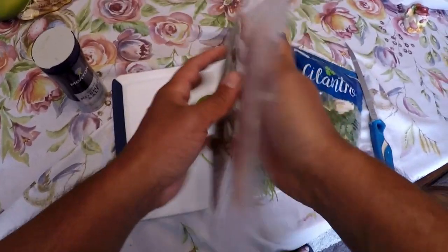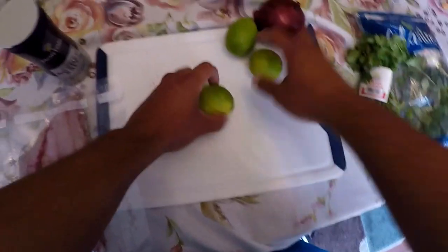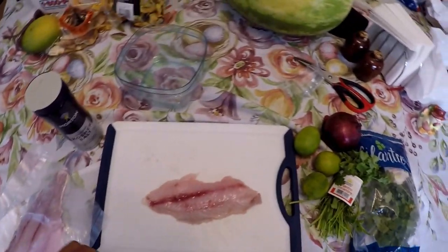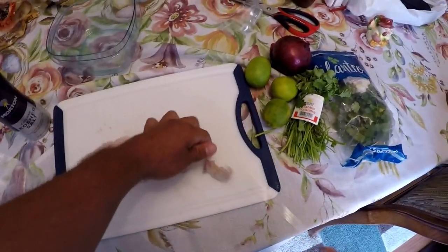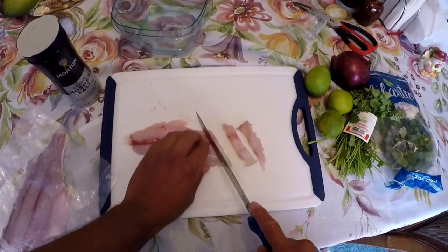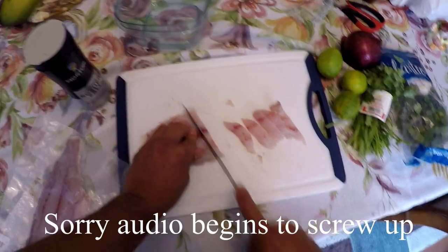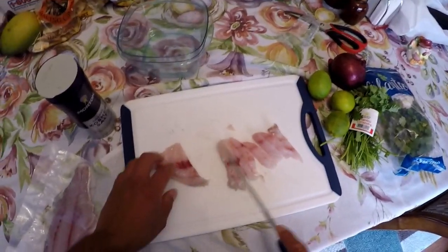We've got the fresh sealed black drum here. This filet has been skinned and this one's got the skin on. We'll go ahead and cut it up into chunks. I like pretty small chunks — that way it cooks a lot faster. It does basically cook in the lime; the salt and lime mixture denatures the protein. So ceviche is actually not considered raw — it's kind of in between raw and conventional cooking with heat. Heat and acid both work to denature protein.